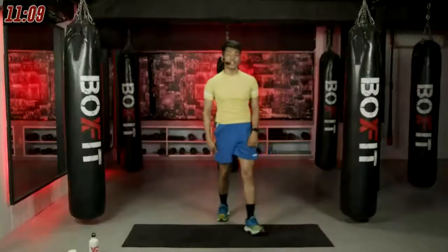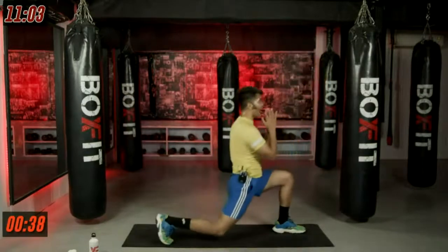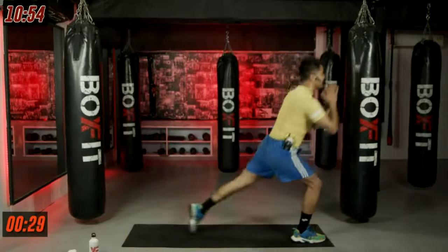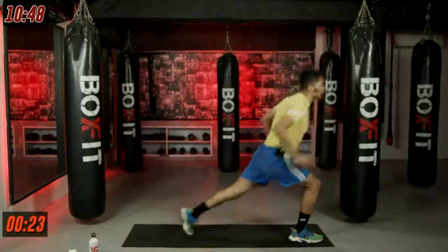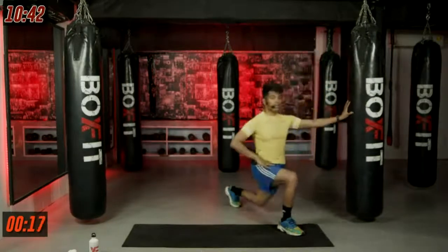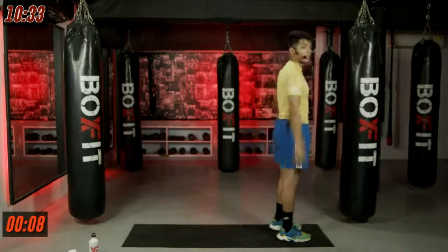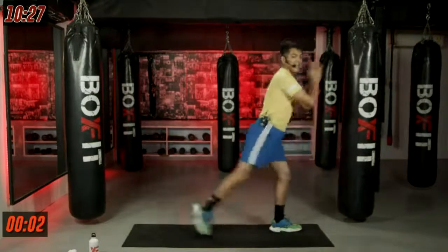Going into alternate reverse lunges. In three, in two, and in one. Take that deep, deep step back. Go as low as you can go. Keep that pelvis tucked in. Push the front leg to come up — shift your weight onto the front leg to stand tall. If you want to balance, you can hold a wall. Front knee over the ankle, not going ahead. Last three, last two, and last one.